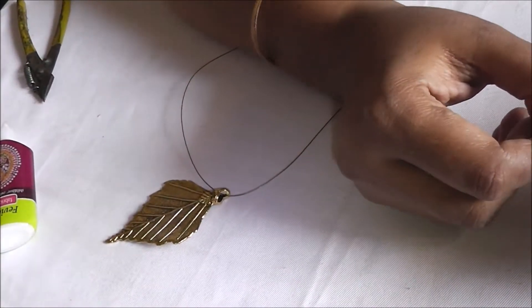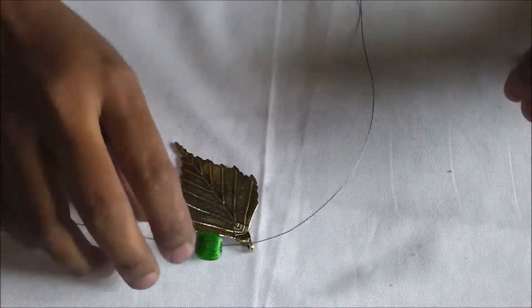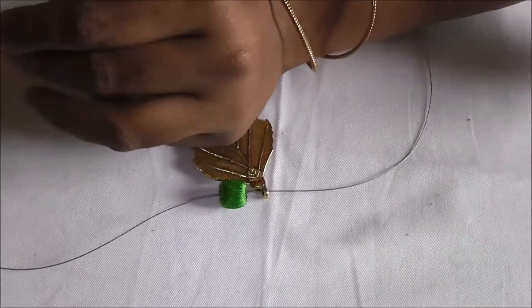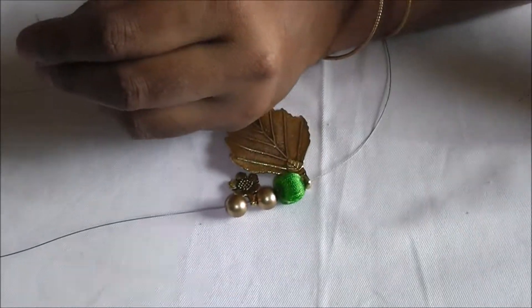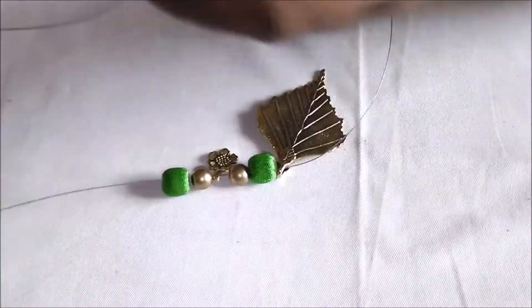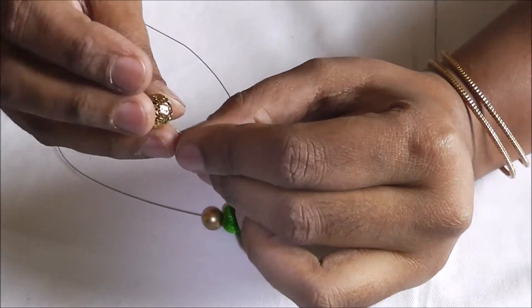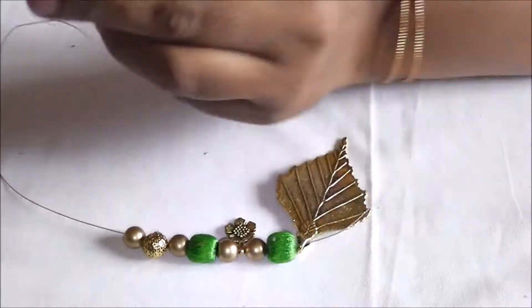Insert the wire inside the leaf-shaped locket. Insert the green color wrapper seed thread bead on either side of the beautiful leaf locket, which is the antique one. Next to it, insert a round bead, followed by the flower locket, followed by the round antique bead, again followed by the silk thread bead, followed by the antique bead, and then the bigger antique stylish designer bead.